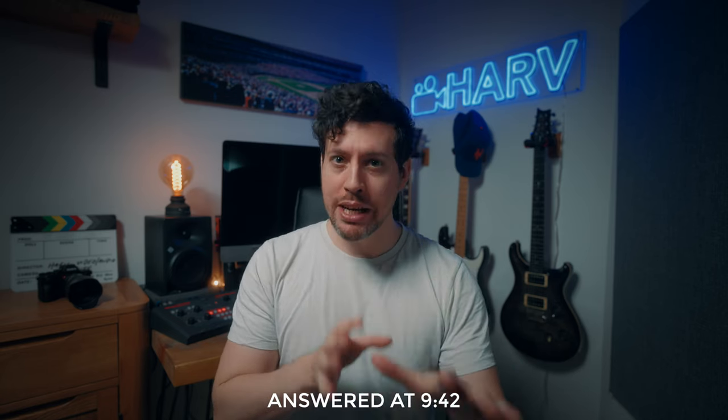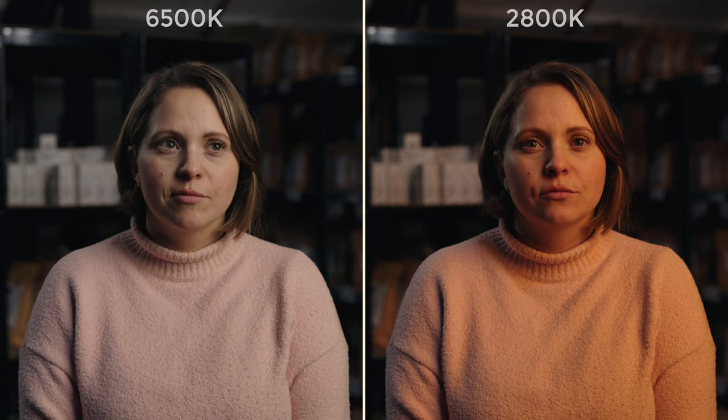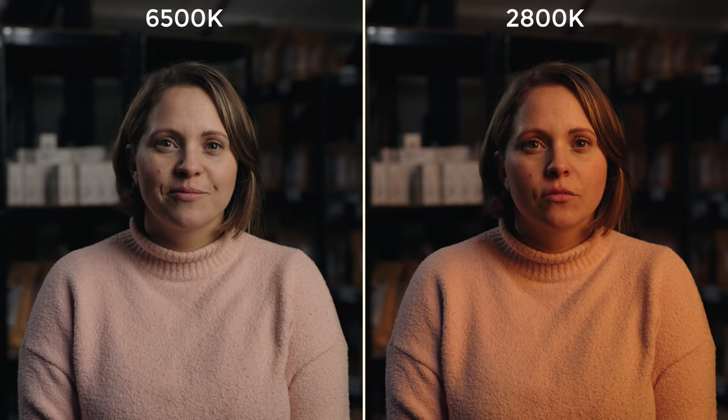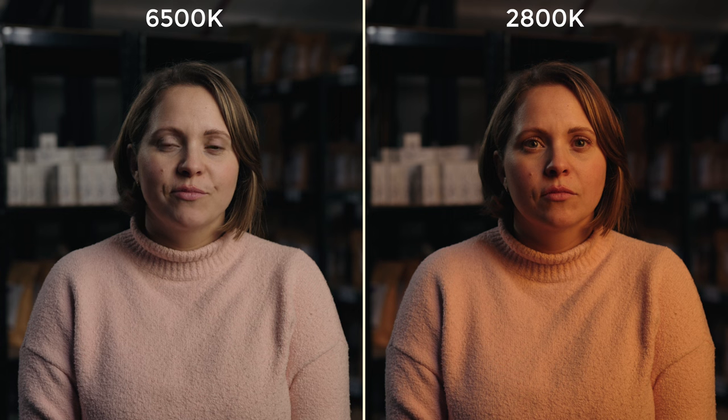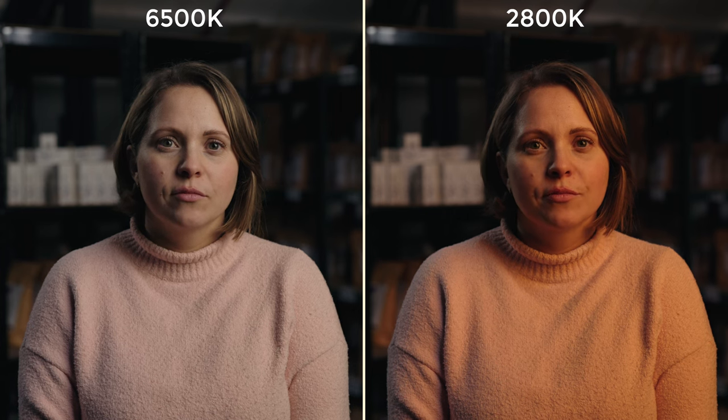At this stage you may be thinking why would I need that kind of power — I'm going to get into it in a bit, but there are some really good reasons that maybe you haven't considered that make the power of this light make sense. The MovieLite has a color temperature range of 2800 to 6500 Kelvin, which is not a huge range but is certainly the most useful range for a key light. As you'd expect from a really high quality light, you get high color accuracy.